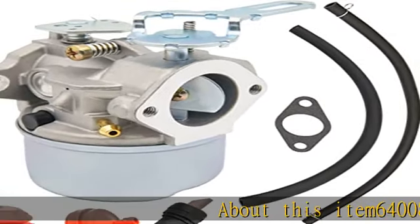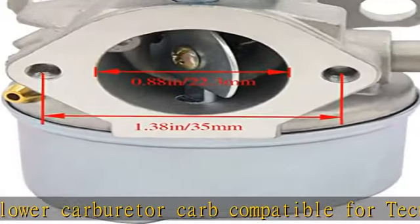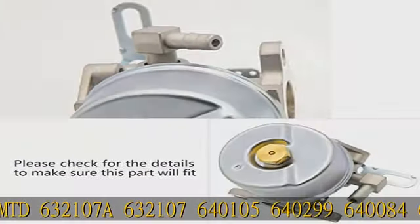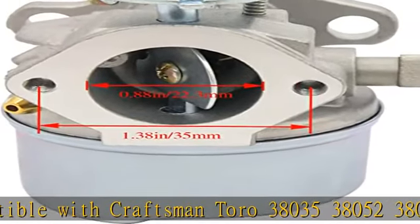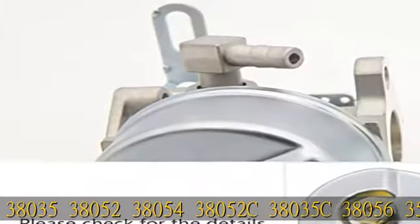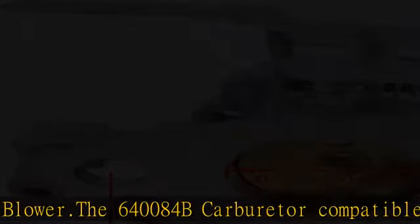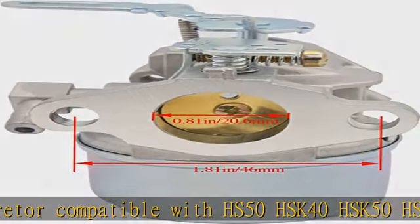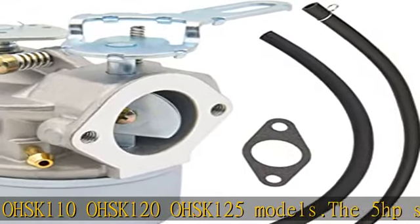640084B Snowblower Carburetor Carb, compatible for Tecumseh 5HP MTD 632107A, 632107, 640105, 640299, 640084, 640084A MTD Snowblower Carburetor. Compatible with Craftsman, Toro 38035, 38052, 38054, C38035, C38056, 3521, 421, 521 Snowblower. The 640084B Carburetor is compatible with HS50, HSK40, HSK50, HSSK40, HSSK50, HSSK55, LH195SA, LH195SP, OHSK110, OHSK120, OHSK125 models.